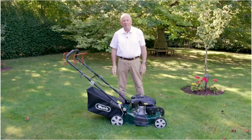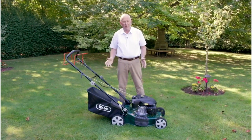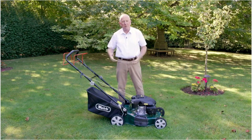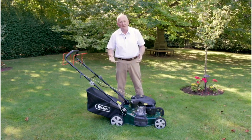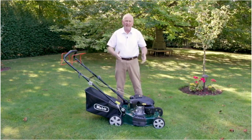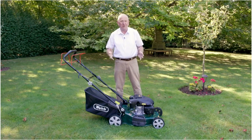We have here the Webb 46cm self-driven machine, as with all Webb lawnmowers built for quality — but with so many features also. We have the self-drive, grass collection, mulching capability, side discharge for long grass, and an even bigger engine on the 46cm. This machine really is packed with features, but so affordable. That is what we do with Webb: we make it quality, but we make it affordable.